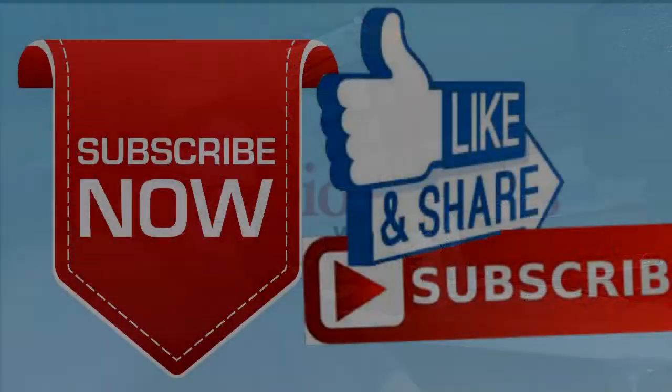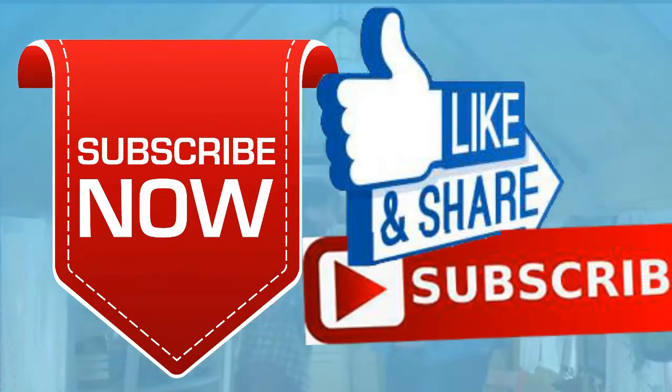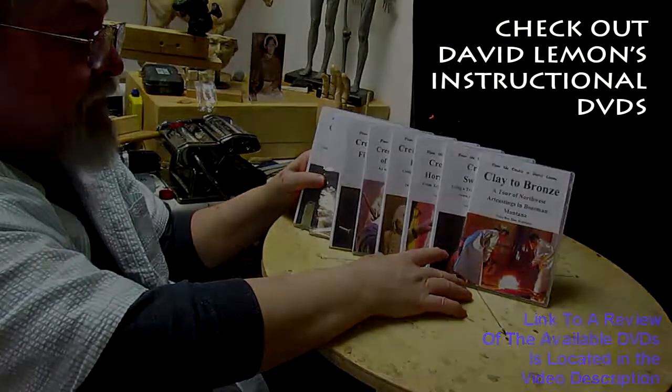Goodnight everybody. Give me a thumbs up and share my video. Check out my instructional DVDs — the link is down below this video. Alright, see you next time. Bye.